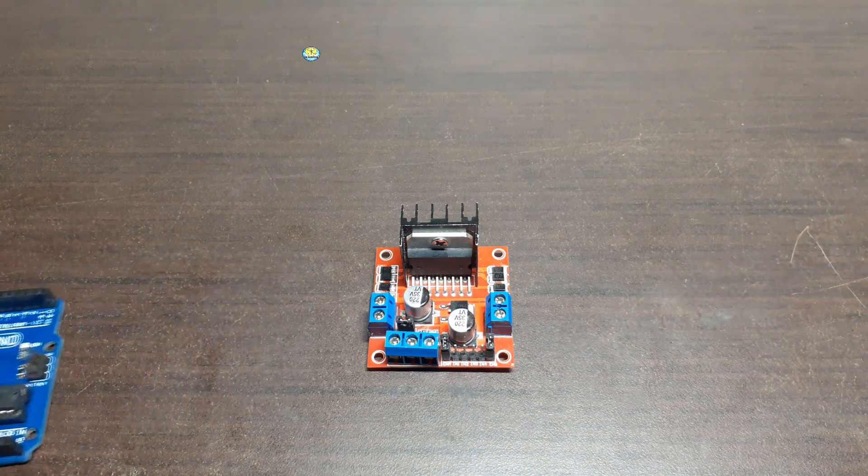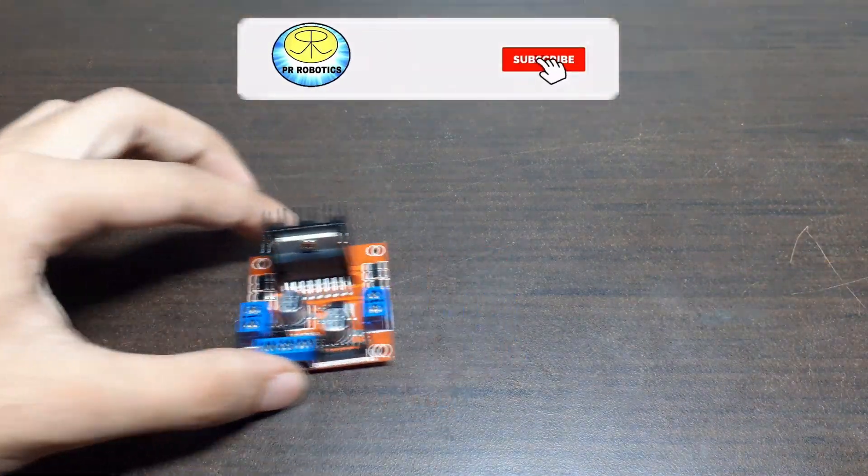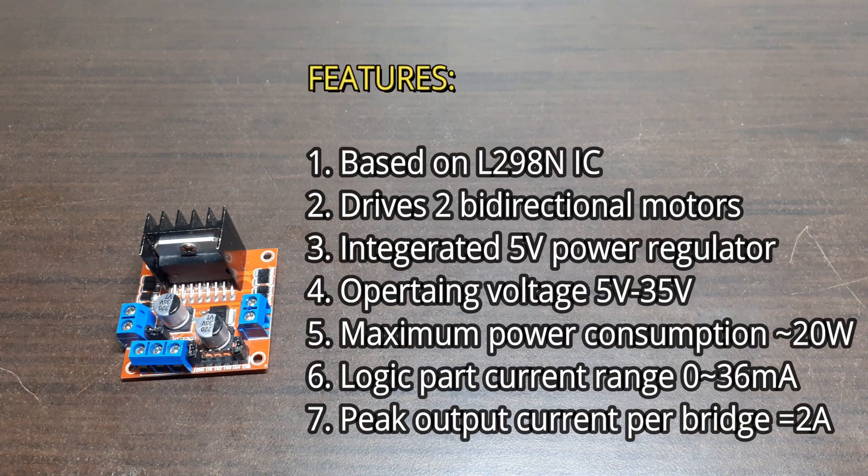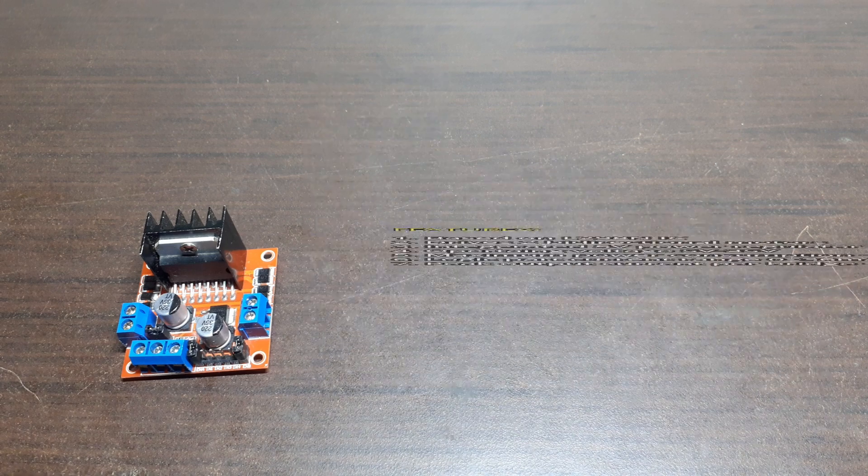Before connecting it with Arduino, let's talk about its specifications. It is based on the L298N IC. It can drive two bidirectional motors. It has an integrated 5 volt power regulator. The operating voltage is between 5 and 35 volts. The maximum power consumption is around 20 watts. The logic part current range is 0 to 36 milliamperes, and the peak output current per bridge is 2 amperes.